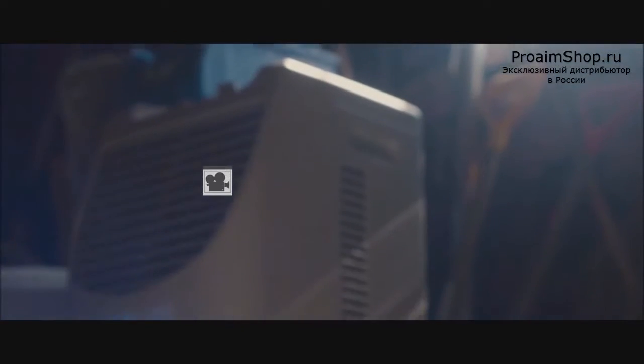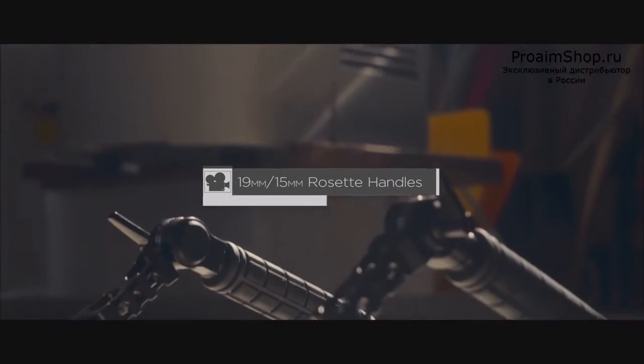Overall, these handles are great quality for their price — you are not going to find something better at this price point.